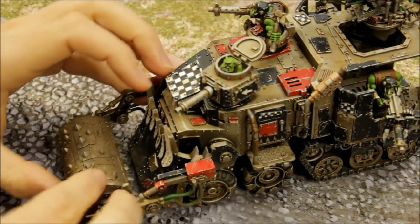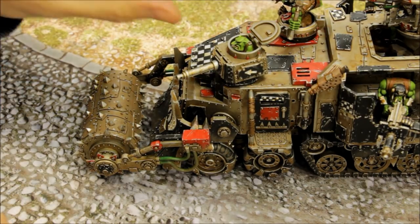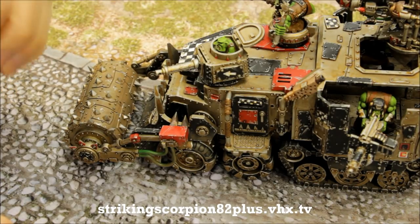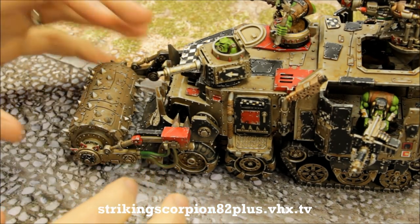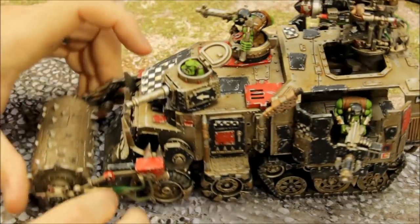If you like the way this vehicle's been painted — I'm really happy with how the Orcs have come out here. On the channel here on YouTube there is a painting tutorial for the Orcs. I'll show you how to paint Orc boys, so you can check that out. The same process I use on the Orc boys is the same process I use here on this vehicle. Over on the Plus channel — the details are in the description below at strikingscorpion82plus.vhx.tv — there is an in-depth painting tutorial for the Orcs, and I'll show you how to paint one of the battle wagons. The way I paint that battle wagon is exactly the same way I paint the battle wagon just here.